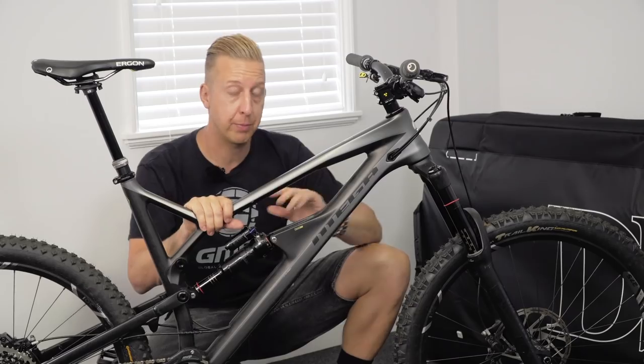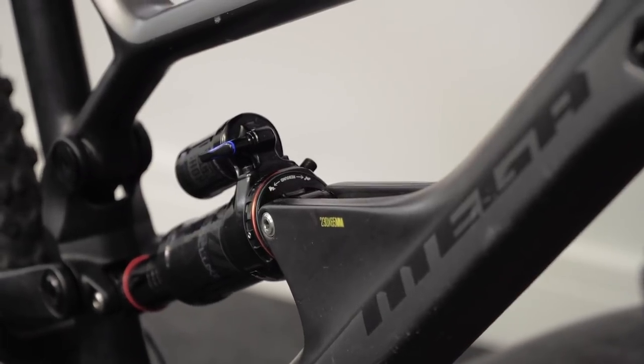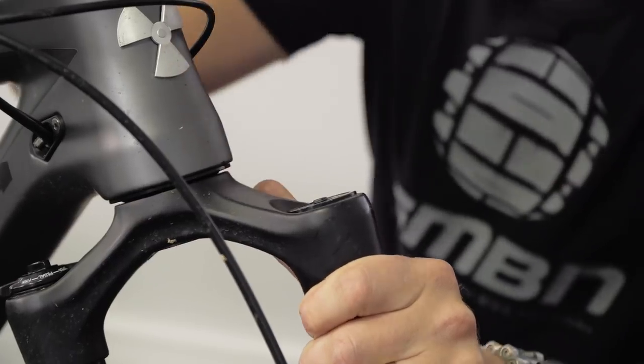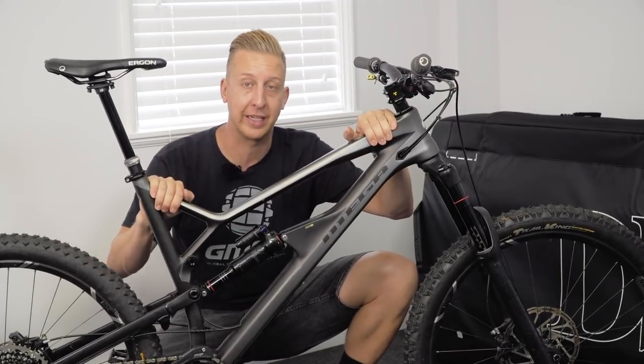Because this bike is especially big, in the past I have struggled with the length of the bike getting it into a bike bag. I've ended up having to release all of the air out of the fork and actually compress the fork, as well as turning it backwards, just to give myself that little extra room when putting it inside the bag. So let's get this thing taken apart, and then we'll start putting it into the bike bag itself.